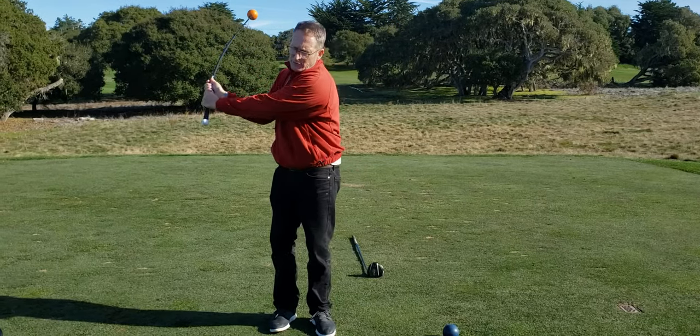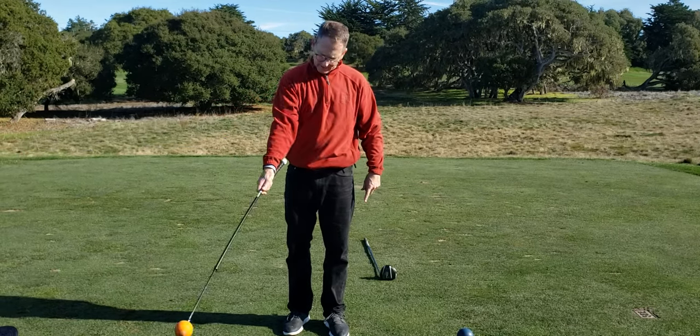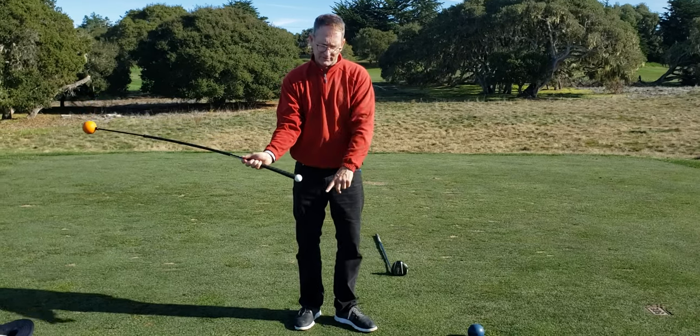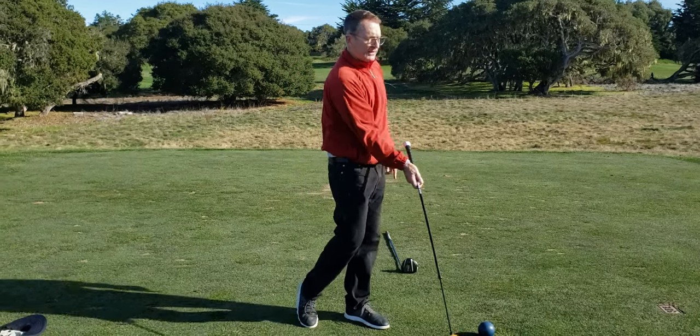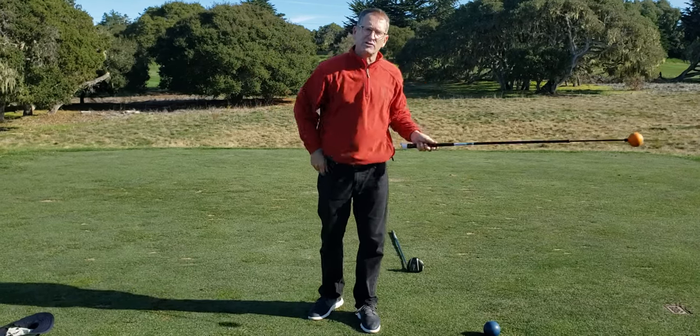So I can tell when I'm doing this swing — which is the way I hit most drives — look how the white ball here slows down to let the head pass. The other swing is about keeping this in front the whole time. So it's very different. You've got some visuals, and you've got the sensation of springing the shaft.